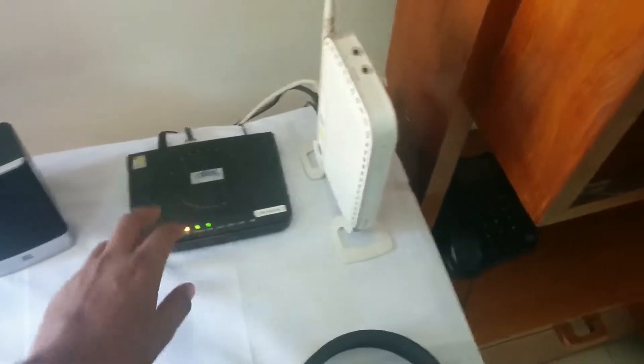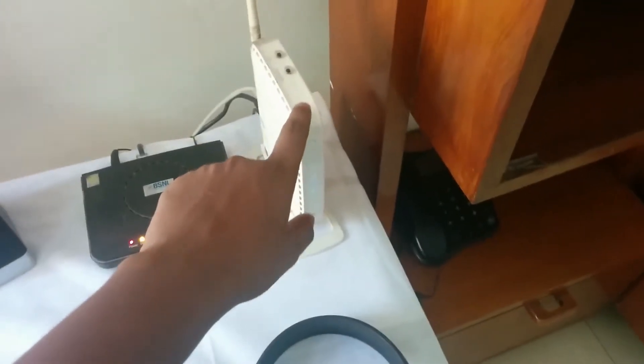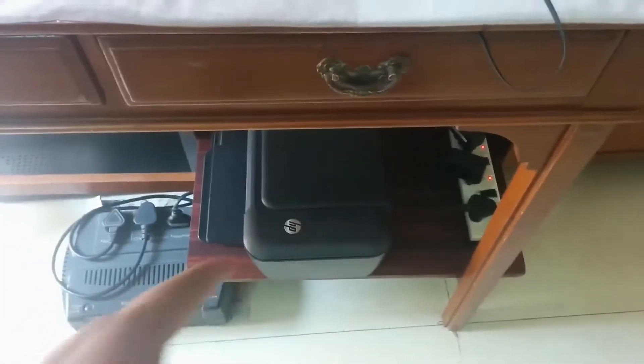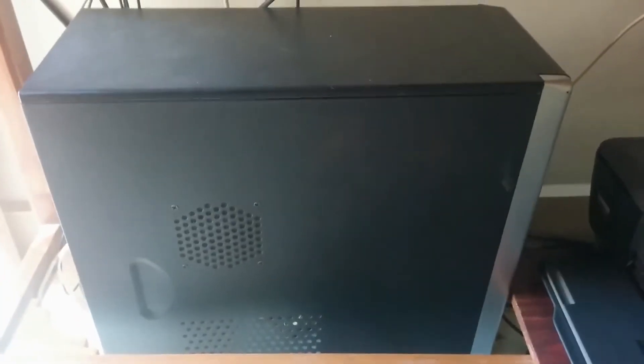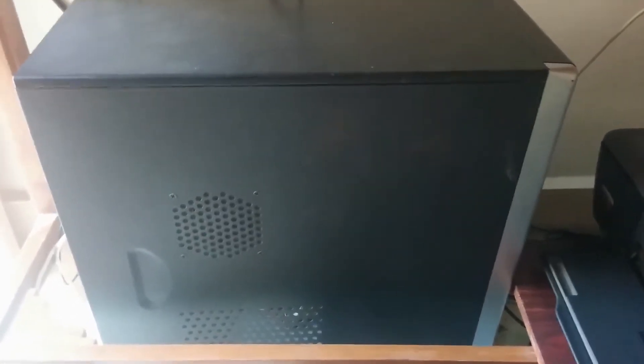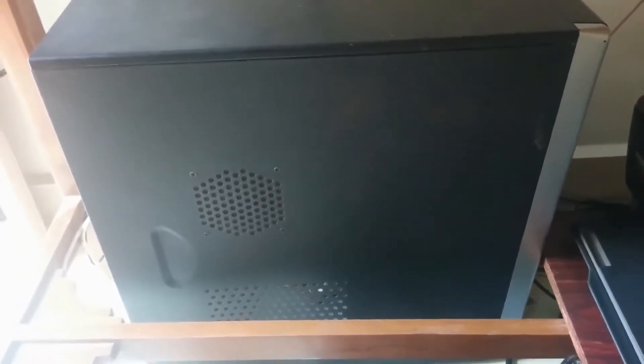Here I have my wired modem and wireless modem from Netgear. Below that I have my printer, my UPS, and my CPU. This is a really old CPU — it runs only a Core 2 Duo processor, which is a dual-core clocked at 2.6GHz, with 3GB of RAM and only a 200GB hard disk — no SSD.